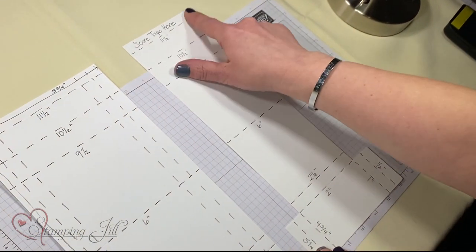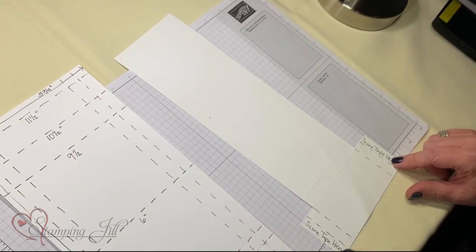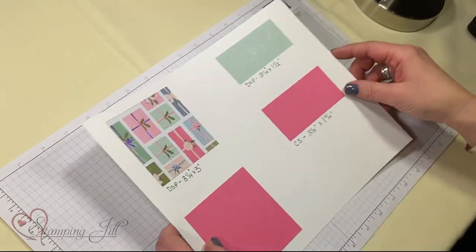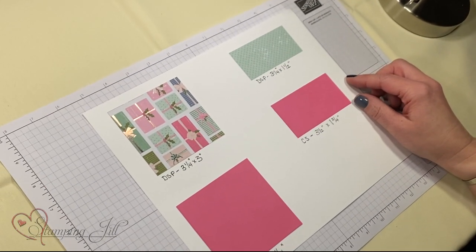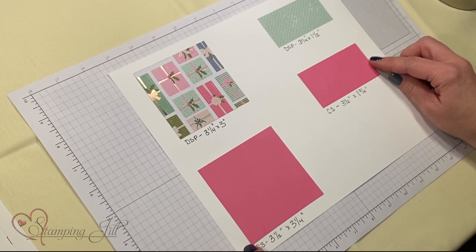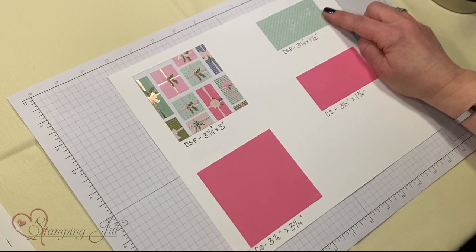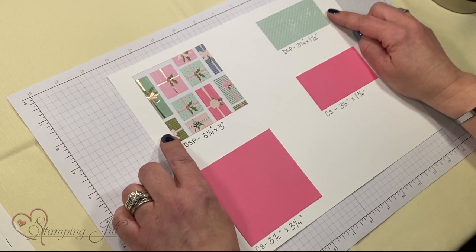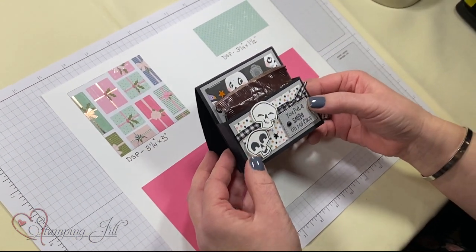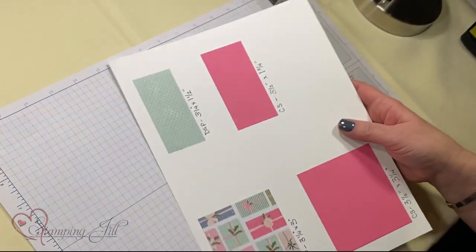You're going to put score tape up here, and you're going to flip it over and put score tape here. A few additional things you're going to need for decoration: a 3½ by 3¼ piece of card stock, a 3½ by 1¾ piece of card stock, DSP 3¼ by 1½, and 3¼ by 3. And then any other embellishments — ribbon, dies, whatever you want to decorate with.